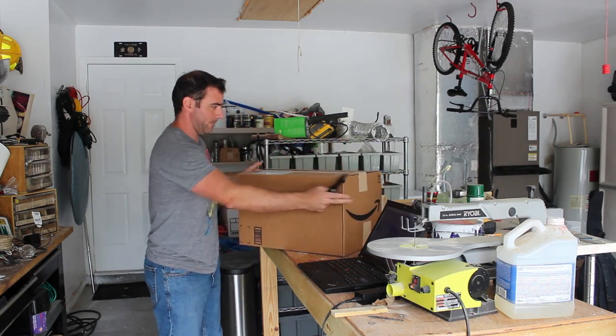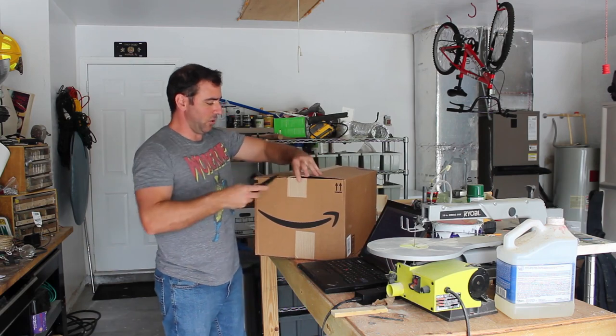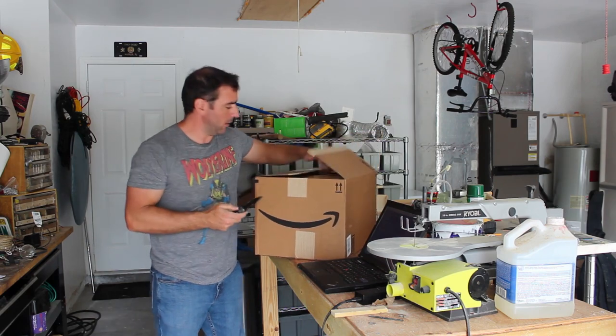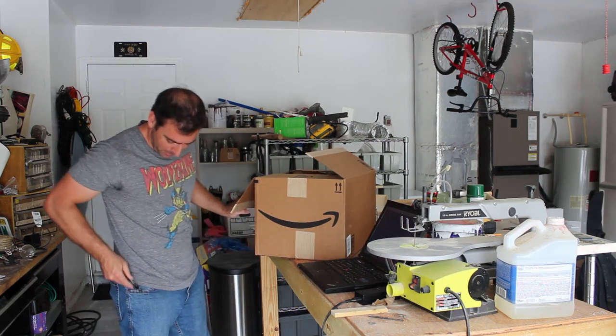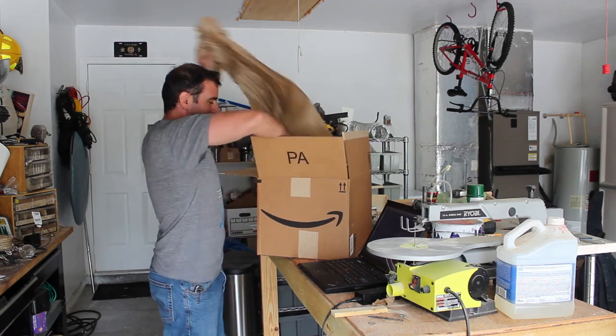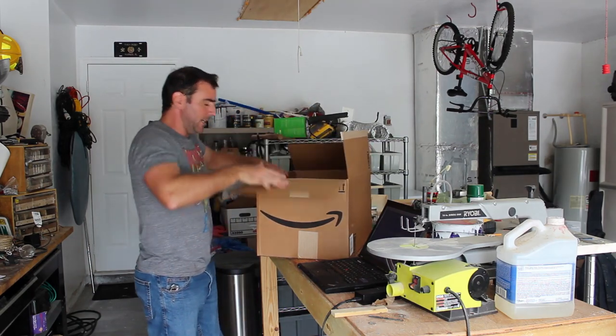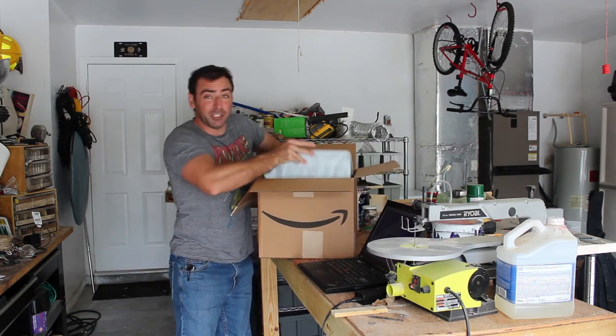What it is, is hopefully a laser engraver. It's very light — I know it's gonna be small, but I thought it'd be heavier than this. It almost feels like the box is empty. This is just under $100, about $90 something, and it's supposed to be two-day shipping.